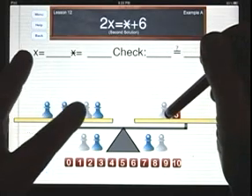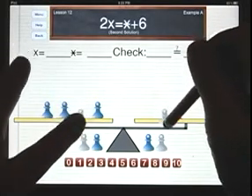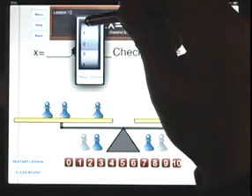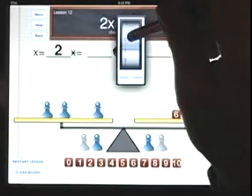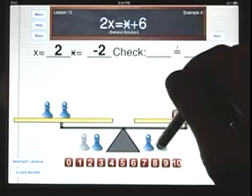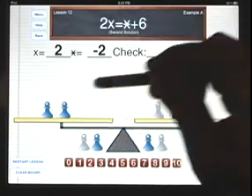But once I do that, I can now remove a white pawn from each side. And if 3x's are 6, that means that x is 2, so star equals negative 2. And for the check, we go back to the original physical setup: 2 and 2 is 4.